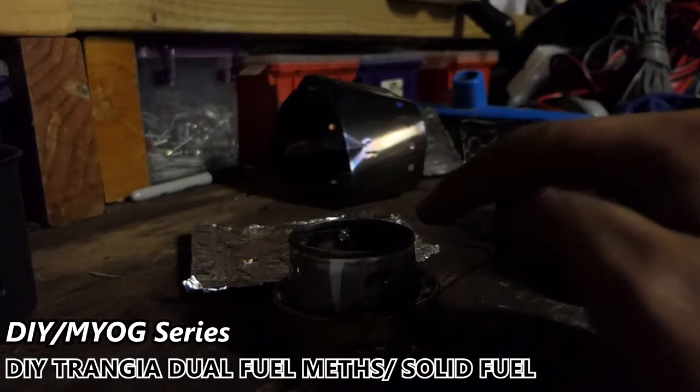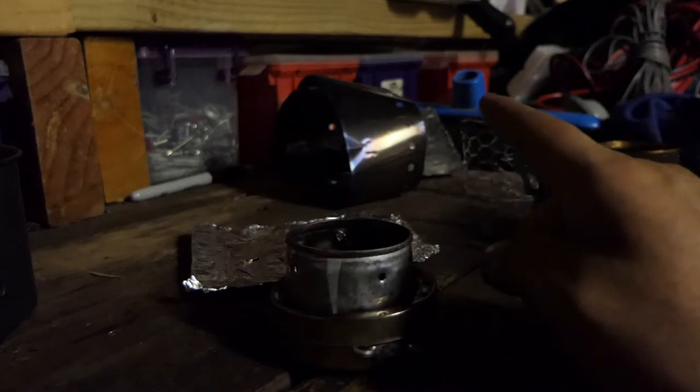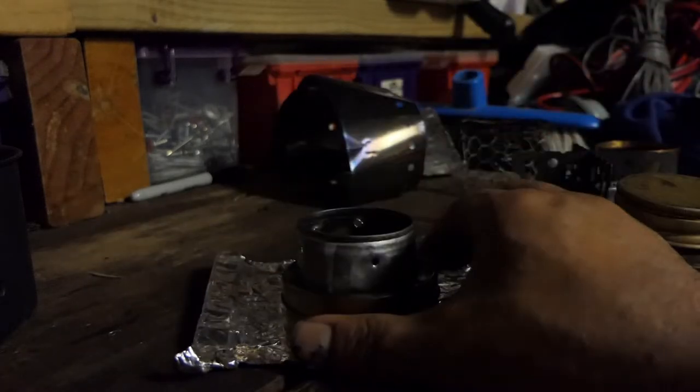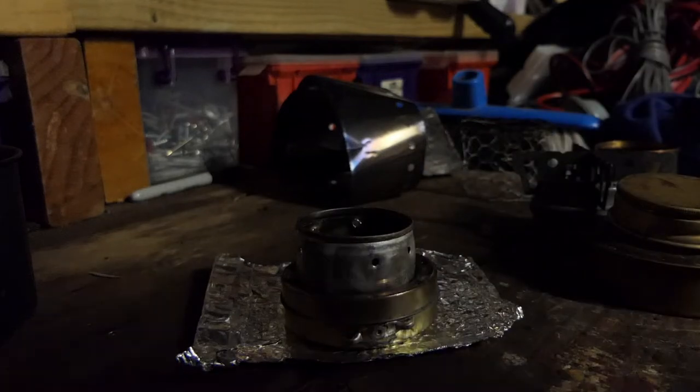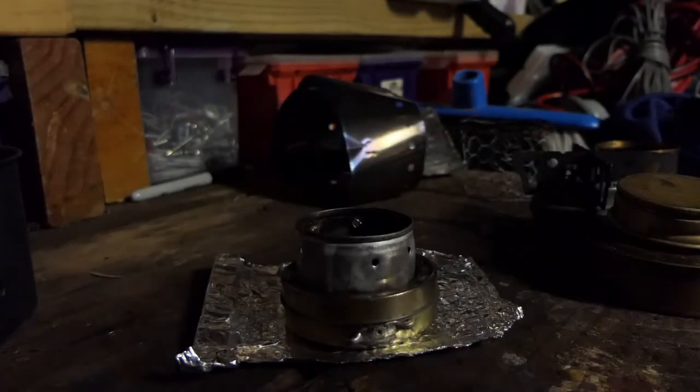This is basically the same as a fancy feast stove — it has a wick and a pot stand. The difference is it's got jets. Today I'll just demonstrate this concept. For those folks who don't know, methylated spirits is the purple stuff.